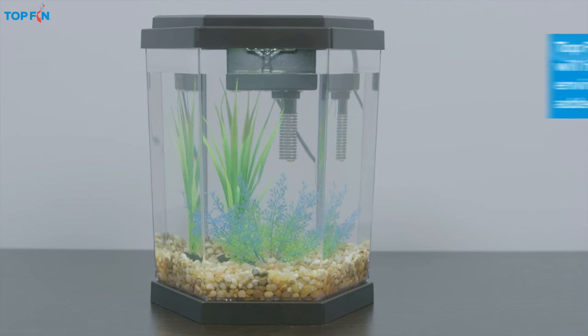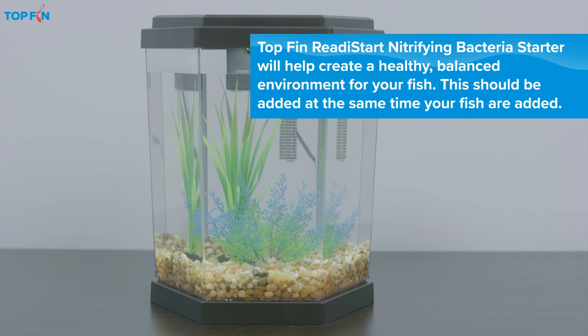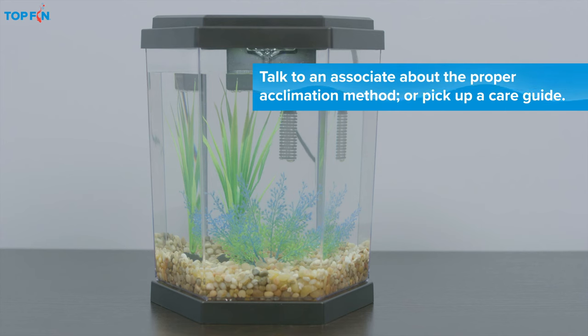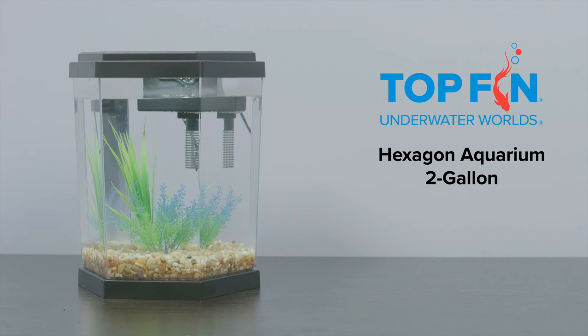Follow the product directions and always wait 24 hours before introducing your fish to their enchanting new home. This ensures the equipment is working properly and the temperature is just right. Your fish friends will love you for it.